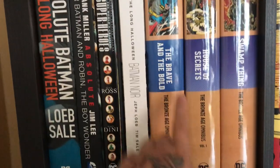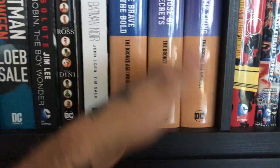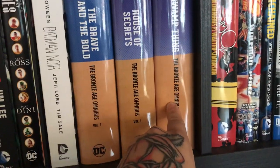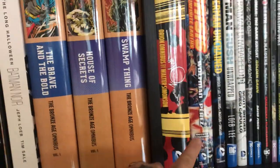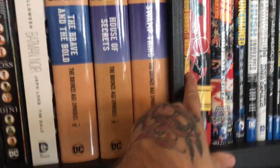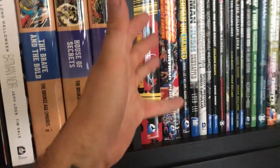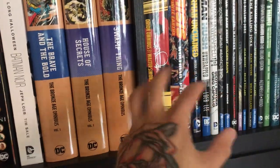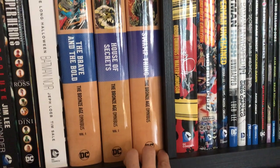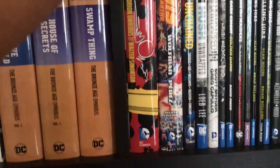We've got some DC omnibuses: Brave and the Bold Bronze Age volume one, House of Secrets Bronze Age volume one — I know there are at least two more volumes. Swamp Thing Bronze Age volume one — volume two is supposed to be coming. Then there's Orion — one of the worst omnibuses physically, not because of the story; Orion is a very cool book. I want to do a video comparing good omnibus versus bad omnibus physical quality. Then Crisis on Infinite Earths the deluxe edition.